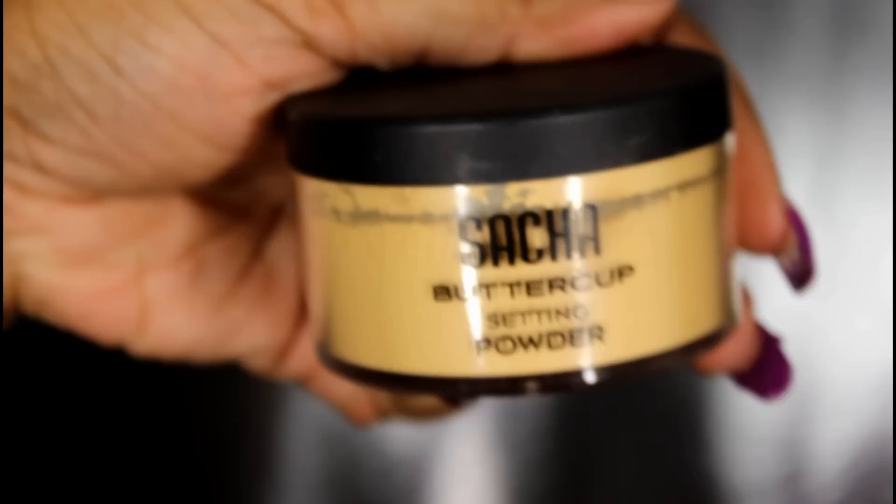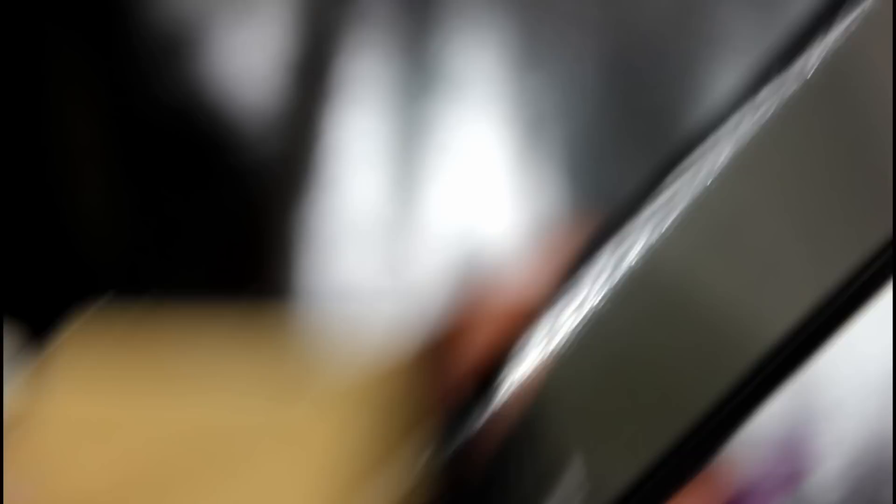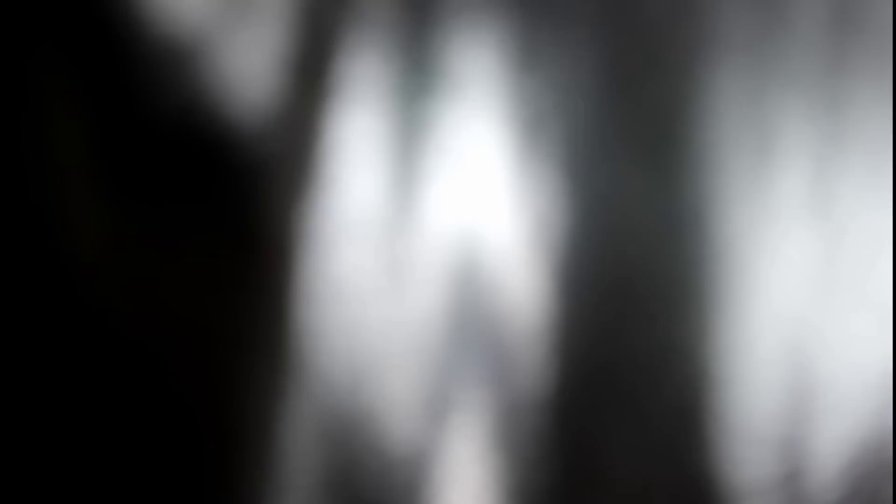We will be testing out the mattifier face primer, the buttercup setting powder — I have the loose and I have the one in the compact. They look like this, whichever one floats your boat. We also have a powder blush to contour and the powder blush in radiant glow to highlight.